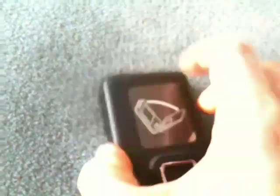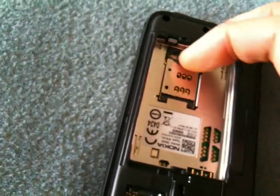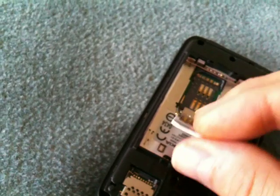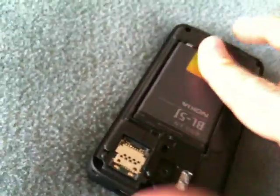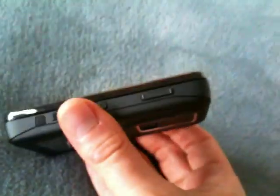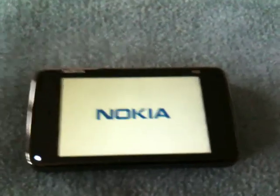Let's start her up and see what happens. I've shown you this already in the other video. Let's put the SIM card in. SIM card is in. Now the battery goes back, and now the cover goes back on. Cover is back on. Let's power up.